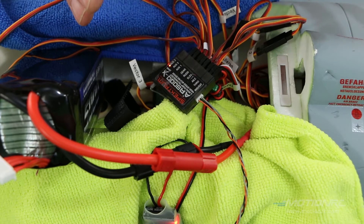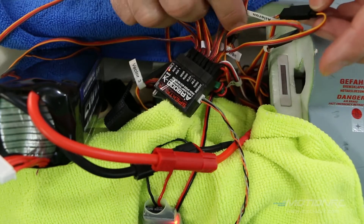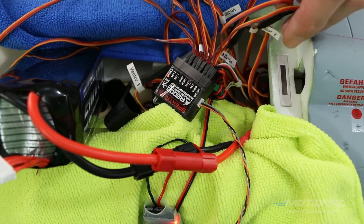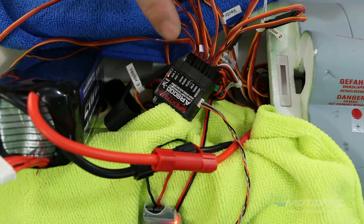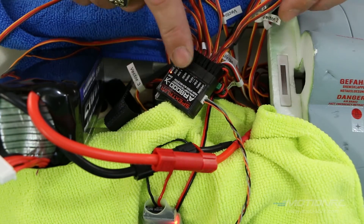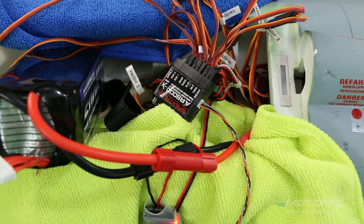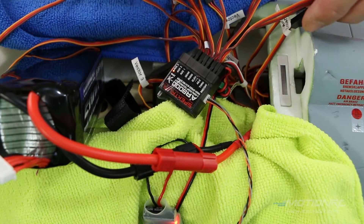On the aileron channel, connect a Y connector. Take your left aileron — the port side — and connect it into the aileron port of that Y harness. You'll have to plug one in at a time to find out which one is the left. It's important that the left aileron goes into the aileron port. Then take thrust vectoring number two and connect it into the other side of that Y harness.